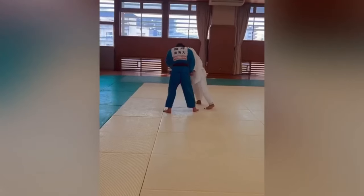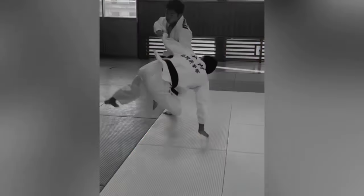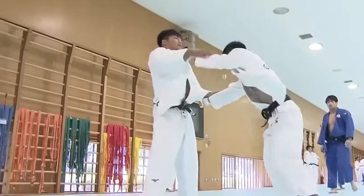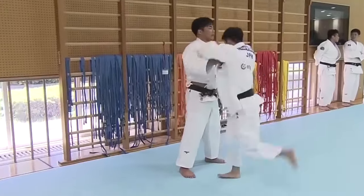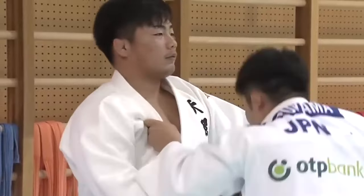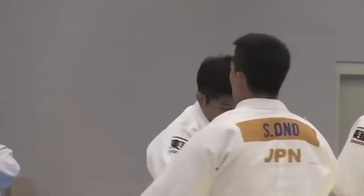I see these comments all the time — now you see throws in ADCC, so Jiu Jitsu surpassed Judo. I'm sorry, you are sadly mistaken. Not to be superior or anything, but you have to understand the amount of repetitions involved. Are they doing this type of repetition? I'm willing to bet my entire bank account they are not. You see these subpar Uchimata that happen and all of a sudden people go hyperbolic — now they have throwing and grappling on the ground, so now it's a superior art. No, not in the slightest.